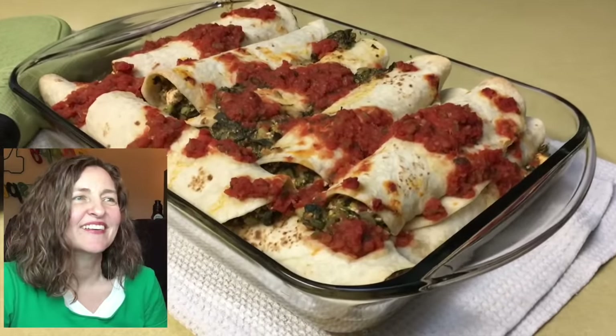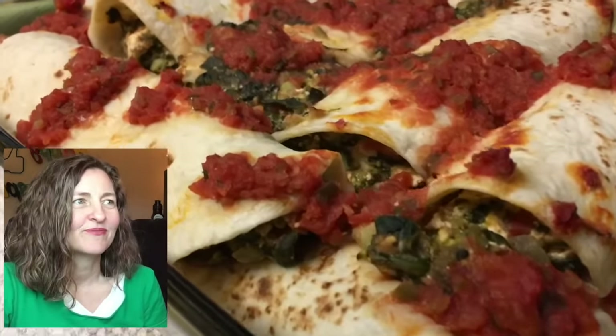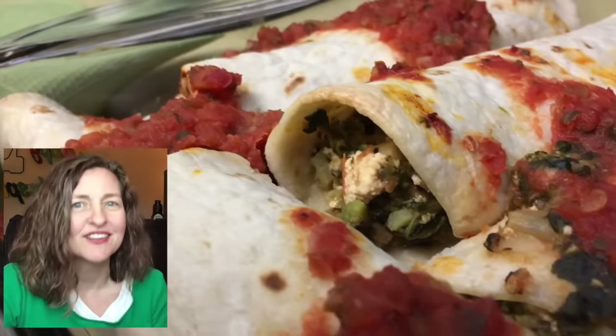Here's what they look like — these are so awesome. This will happily feed a family of four and leave a little leftover for lunch the next day. Be sure to let us know what you thought of this recipe in the comment section below. Thanks for watching. Bye.